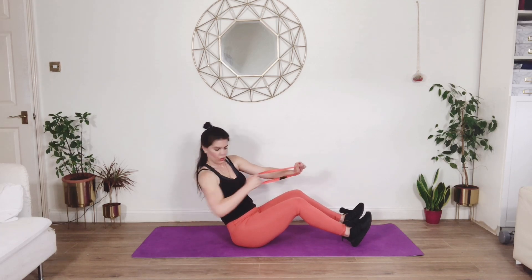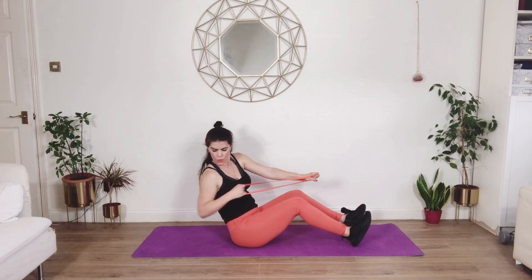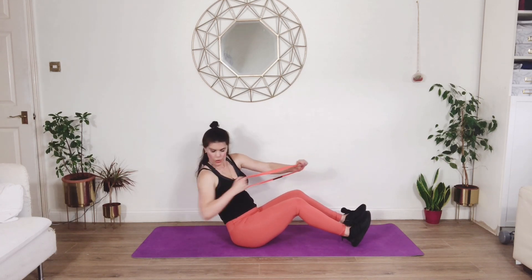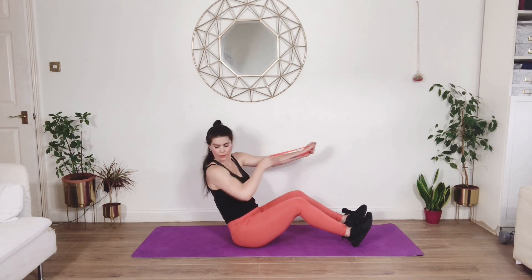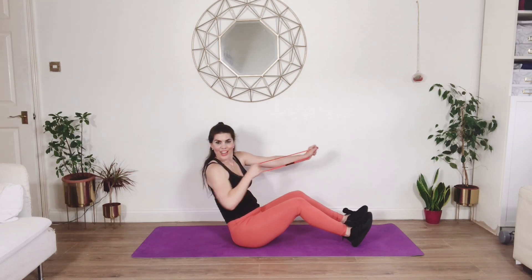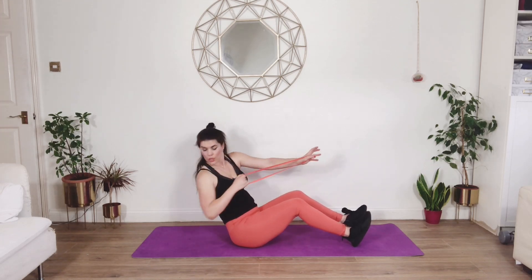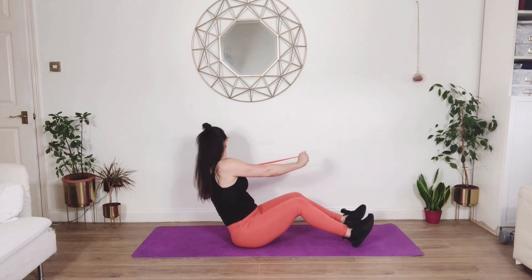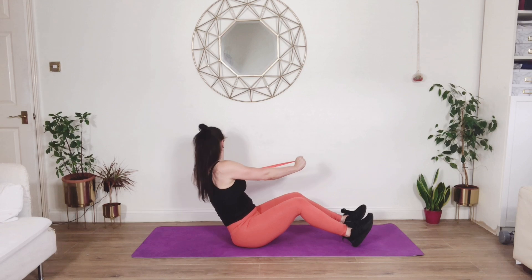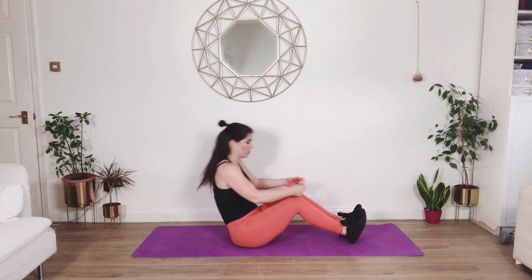Each time see if you can get a little bit more rotation. Use your exhale as you twist to help you get deeper into this movement. I want you to stretch that band so much that you feel that you could rip it. Come on, work your hardest for your last four, three, two — just got one more to go and then we're complete.